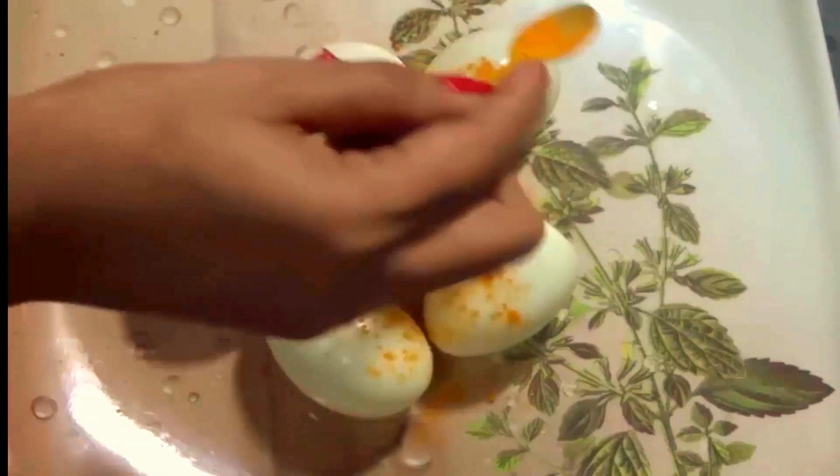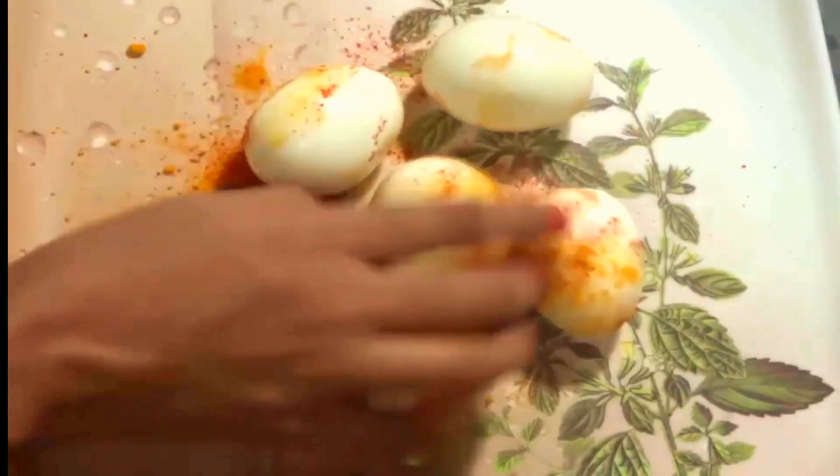Spread some salt, turmeric powder, and red chili powder onto the eggs, and massage it thoroughly with your hand.